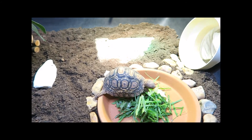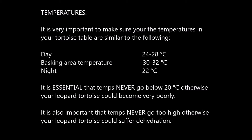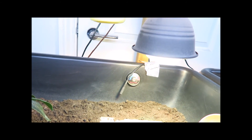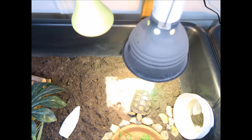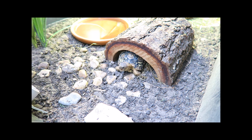I'd also recommend double-checking the temperatures in your tortoise table — if you've been following my setup guide, you may have already been monitoring these for the past few days. As a reminder, the temperatures for leopard tortoises are shown on this slide. I normally keep the basking lamp and UVB lights on for about 12 hours during summer and 8 hours during winter. If your tortoise has just arrived and it's after your planned switch-off time, leave the lights on for about an hour so your tortoise can warm up and adjust before choosing somewhere safe to sleep.